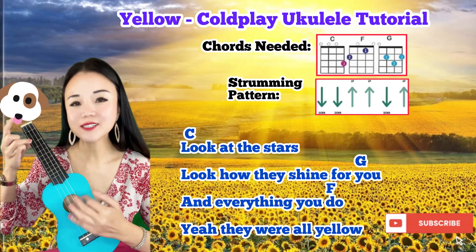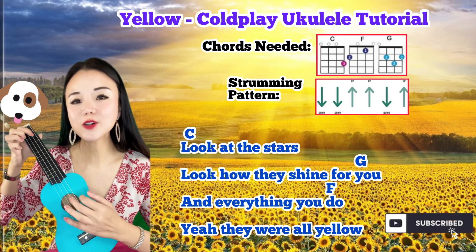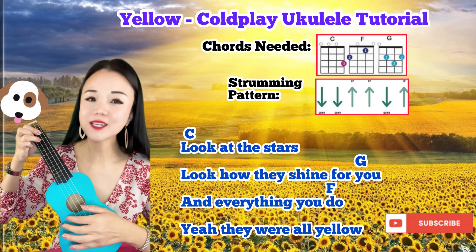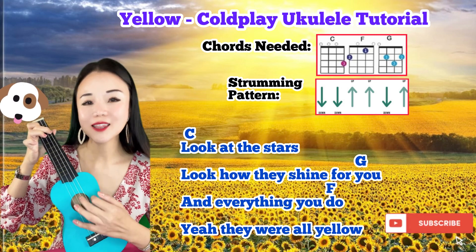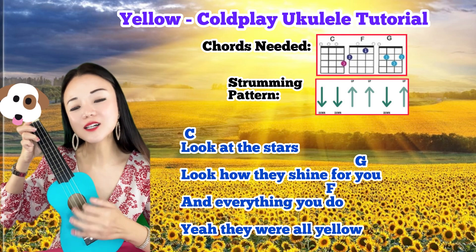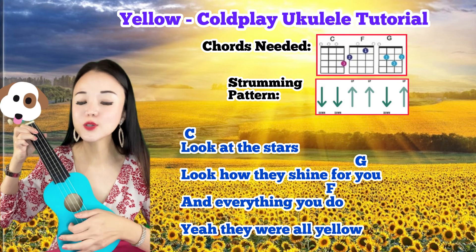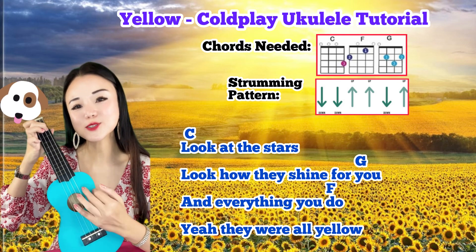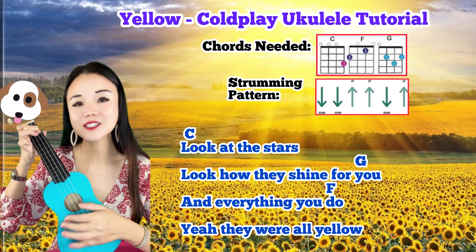Look at the stars, look how they shine for you. And everything you do, they were all yellow. I came along, I wrote a song for you, and all the things you do. It was called yellow.